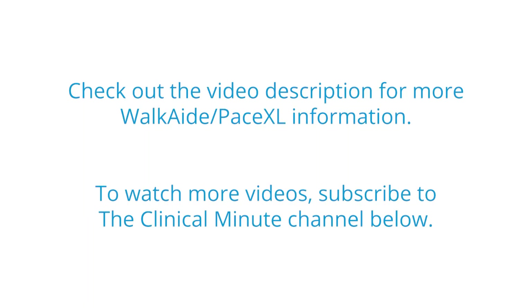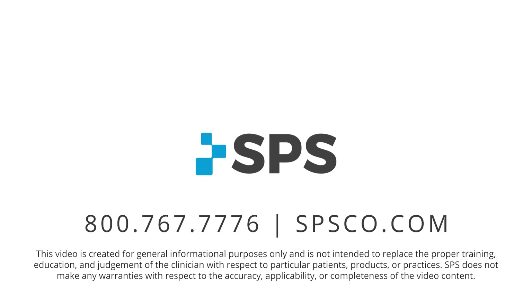This has been the Clinical Minute. For additional videos, visit spsco.com/clinicalminute.